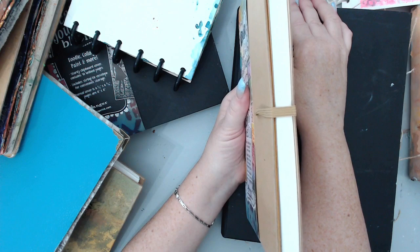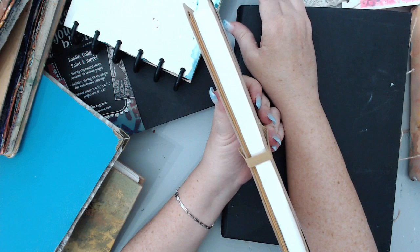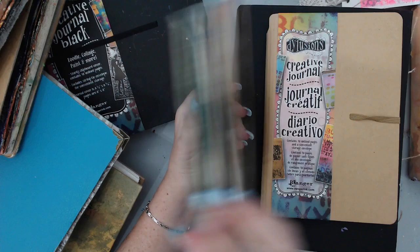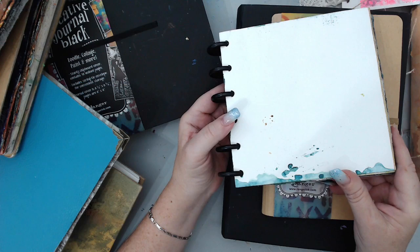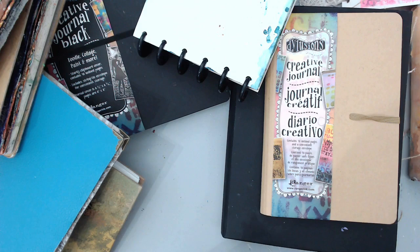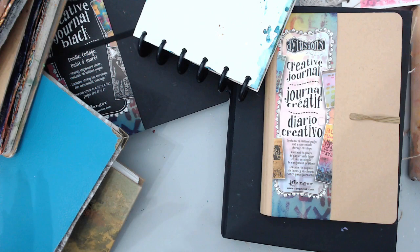That brings me to another point — the number of pages each journal has. You might think having a lot of pages is great, but it's only great if you're doing 2D pages. If you're doing just painting or drawing without a 3D effect, you can fill a journal with many pages. But when you want the 3D effect, I love having fewer pages so I know I've used all of them. You can fill them and then get another, and they're inexpensive too.